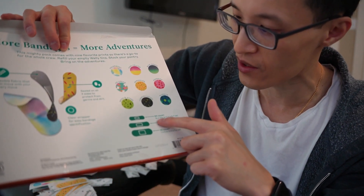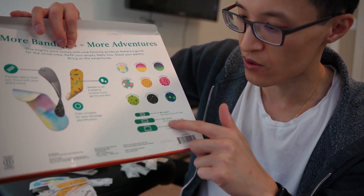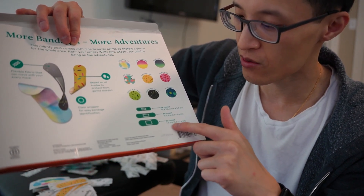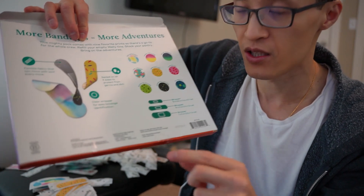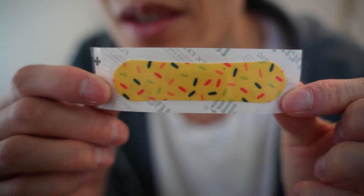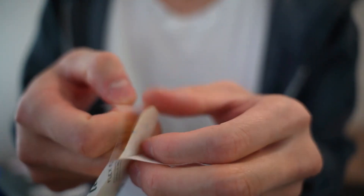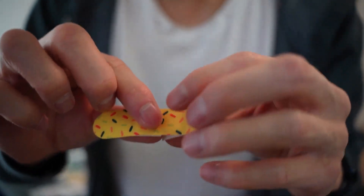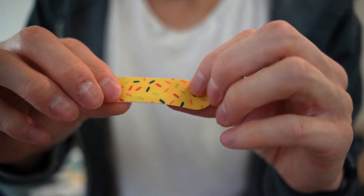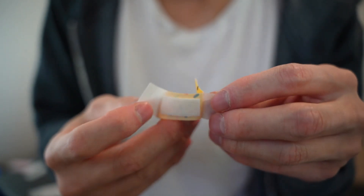You have 84 of the 5/8 by 2¼ inch, then 84 of the ¾ by 3 inch, and 32 count of the 1 by 3 inch bandages. Alright, so let's open one up just to see what it feels like and see the quality. So we're opening it up — it is fabric on top, very nice. Let's see the inside here.